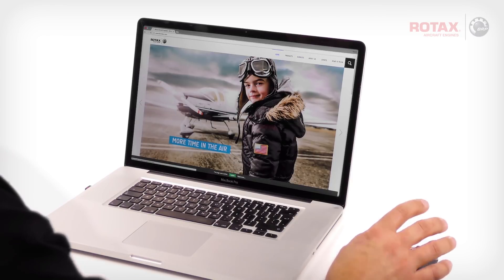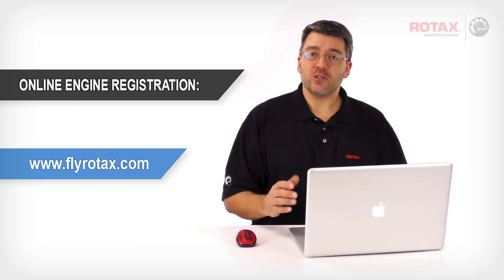Welcome to the Rotax family. Before unpacking your new aircraft engine, take a few moments to register it with Rotax. Follow along with this quick and simple walkthrough of the Rotax Aircraft Engine online registration tool.